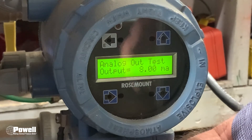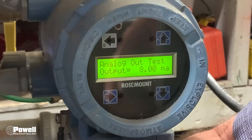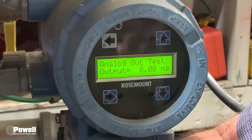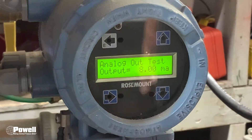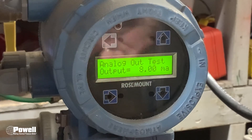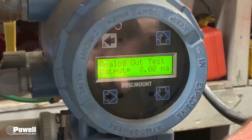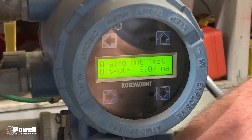If after you're done running your product the flows are still not matching what you think they should be, the electrodes on the inside of the tube could be dirty. A couple of weeks ago we made a video on how to clean the electrodes on that, and that may be your next step. If you have other questions, you can call Powell's service.